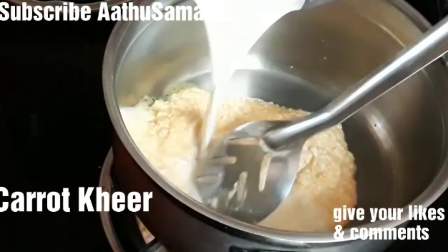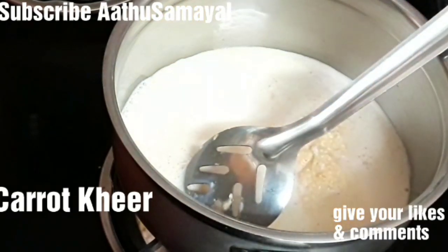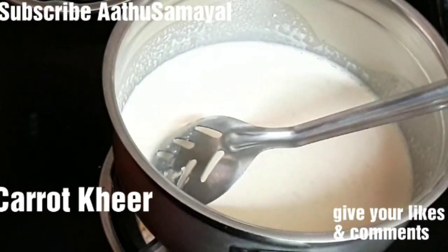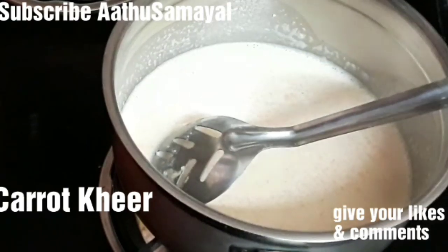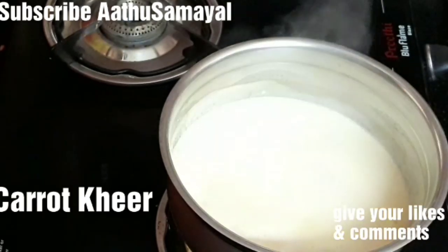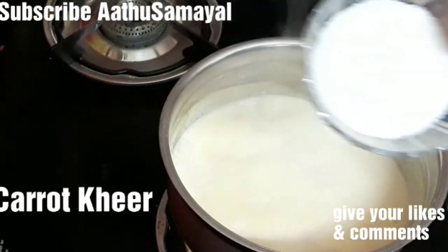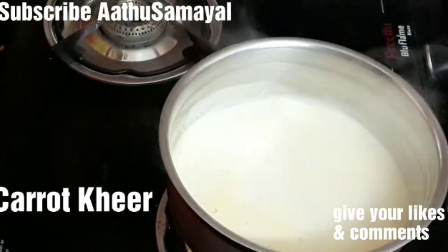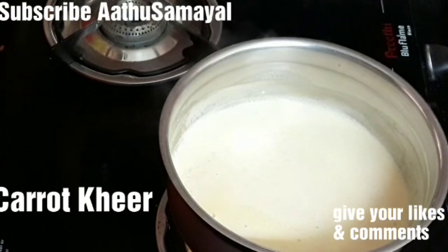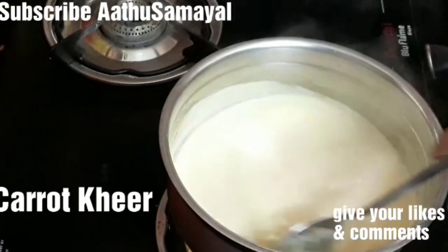Now we will put the ball on the top. The ball is ready. Then you can taste and add some carrots. You can mix it well in the pan for 10-15 minutes. Now I have a cup of salt in the pan. You can increase the ratio to 1.5 cups of sugar.